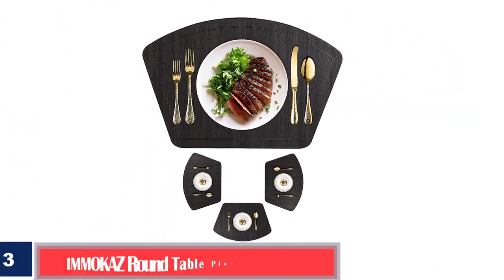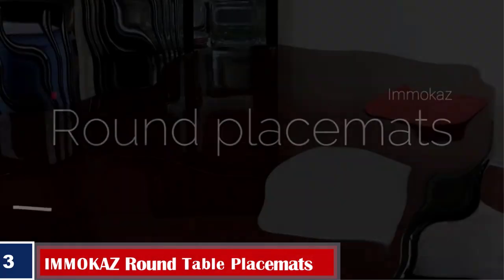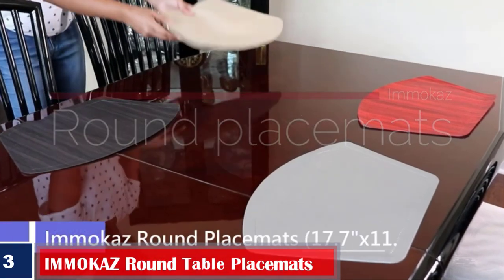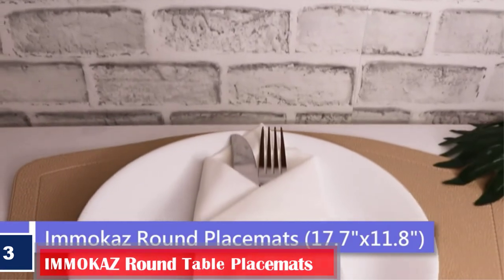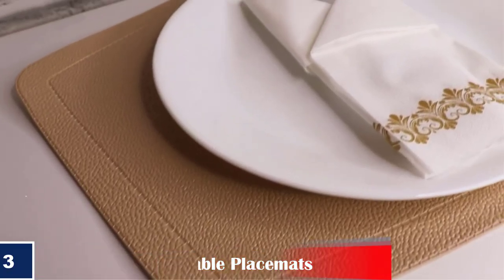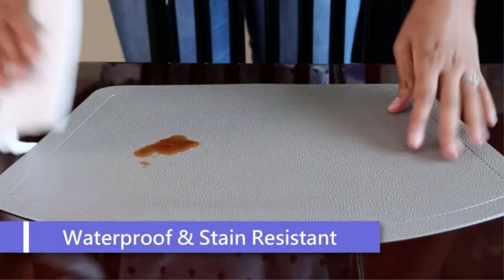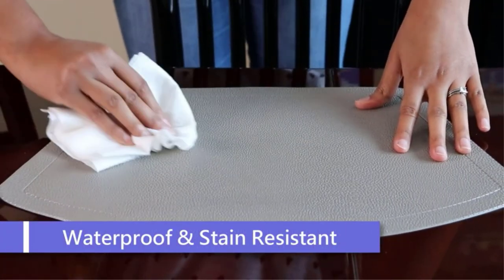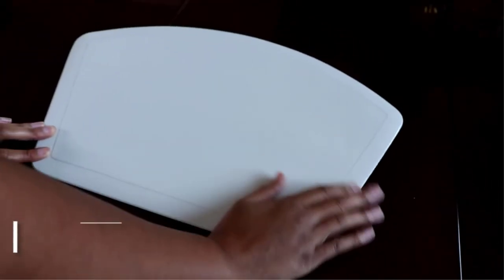Number three: best elegant design — Imakaz round table place mats. These round-shaped place mats come in a set of four and are made from the highest quality PU materials. The wood-textured finish makes them ideal for almost any dining table. They are stylish and designed to complement home decor and enhance the ambience during a meal. Since they are made from heat-resistant materials, resting hot plates or serving trays on them won't cause any wear or fading.